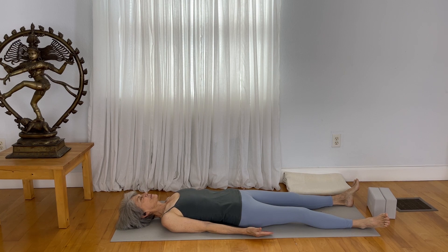Breathe in deep and out long. Breathe in through the nose and out through the nose. Breathe very freely, very naturally.